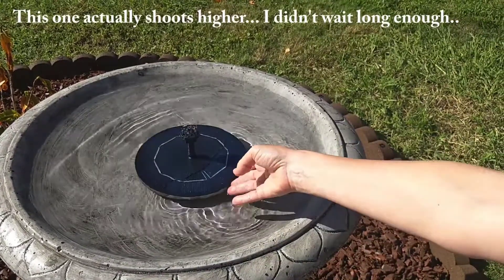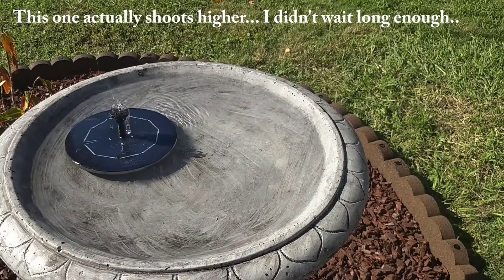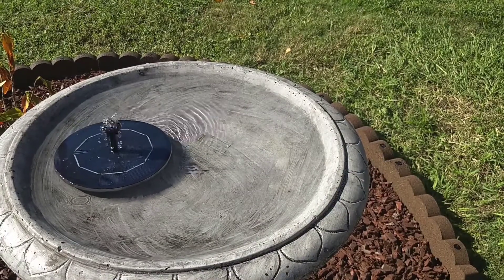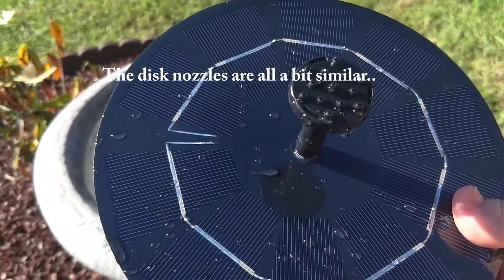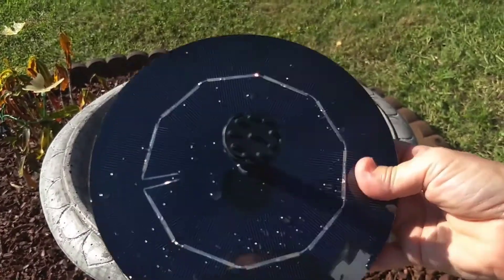Apart from that, the solar panel as well as the water pump is rated to have a lifespan of 10,000 hours, which is pretty good. This shows that despite its low pricing, Viajaro didn't compromise much on the quality of this solar water pump.